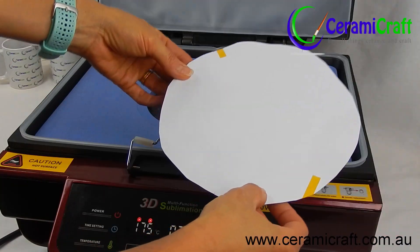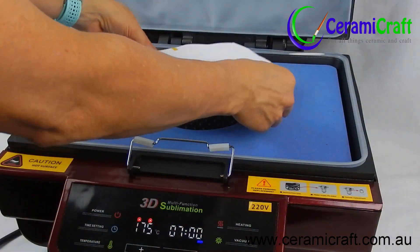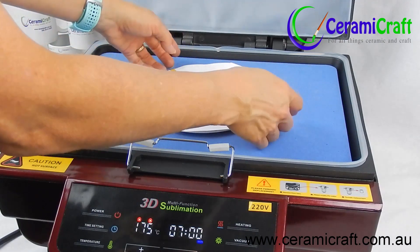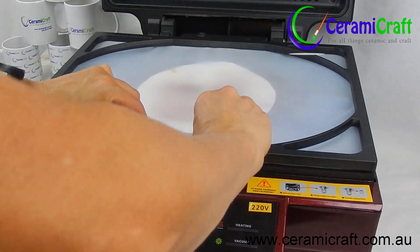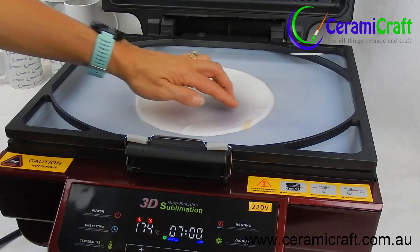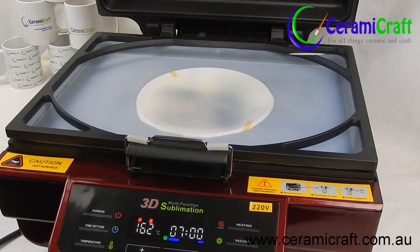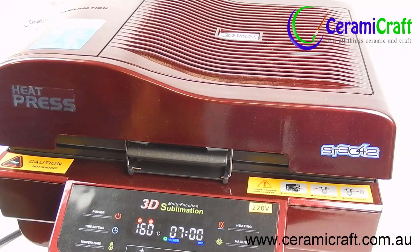Once the press has reached 165 degrees, open both lids and place the polymer plate with the transfer into the mold. Close the silicon lid and press the vacuum button — the transfer will take the shape of the plate. Try and smooth out any wrinkles in the paper, then close the main lid and press the timing button to begin counting down.